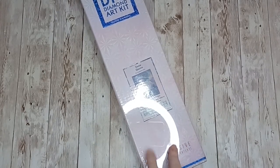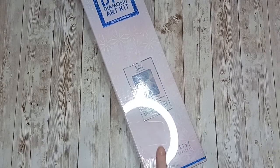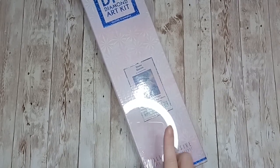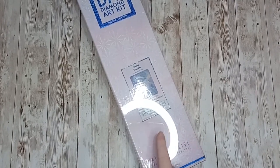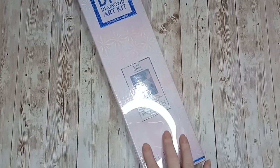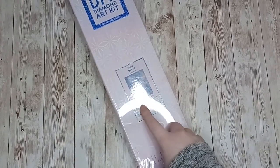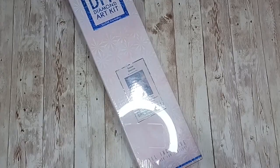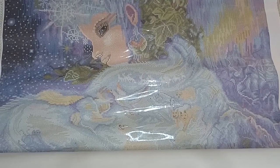This is Snow Queen by Josephine Wall. I did want to get this one when it first came out but it sold out rather quickly, but I signed up for the email notification of when it came back in stock and made sure to get it. This is a square, 70 centimeters by 88 centimeters. Here is the canvas for Snow Queen by Josephine Wall.